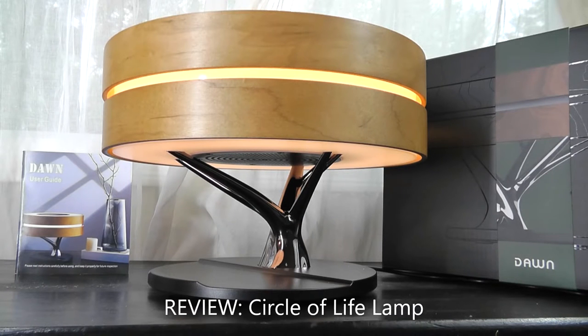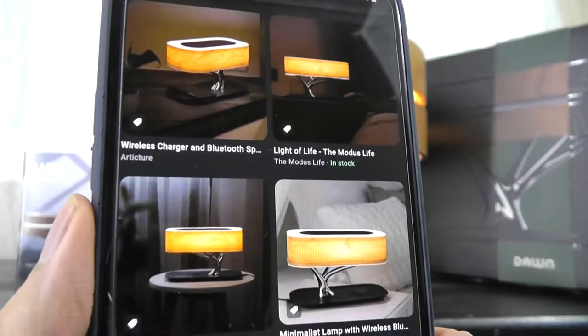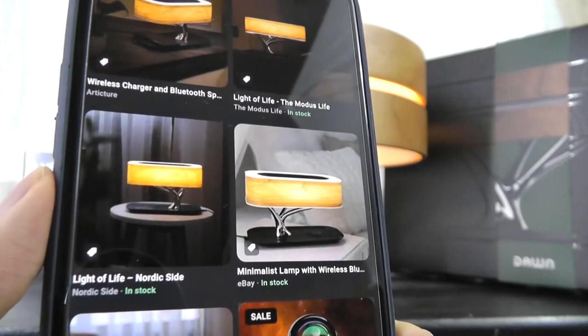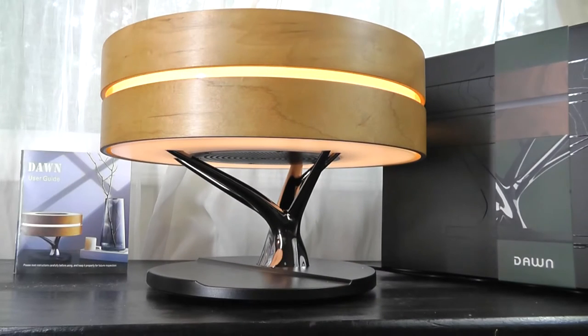Hey y'all, here at OS Reviews today we're taking a quick look at the Dawn Circle of Life bedside lamp. It has a very clean modern design and it's actually the next generation model of an existing product called the Light of Life lamp, which you can tell belongs to the same collection. This one has more of a square shape for the tree versus the round shape on the previous model, but the premise is largely the same — in addition to acting as a modern lamp, it can also wirelessly charge your smartphone.